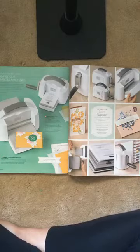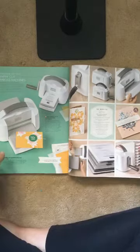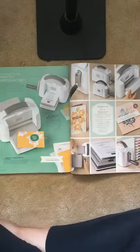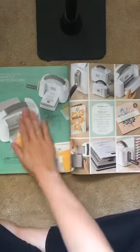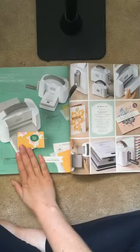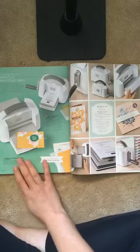Good morning everyone. Welcome to Lauren's Scraplot and my unveiling of my new cut and emboss machine. We have officially received word that our large size cut and emboss machine will be available for purchase September 1st.